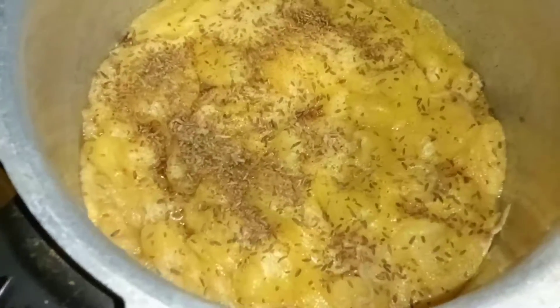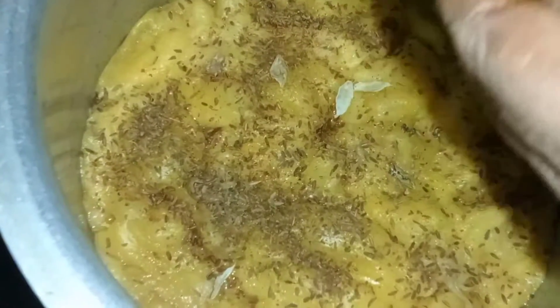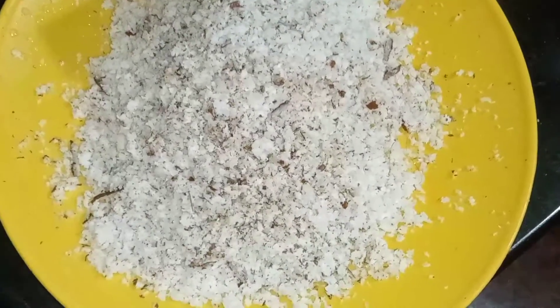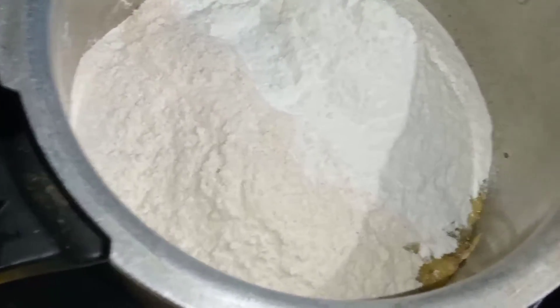I will mix it with the flavor. And now the bowl — it is 4 cups of water. I am going to be mixing in the bowl and put it in the bowl.